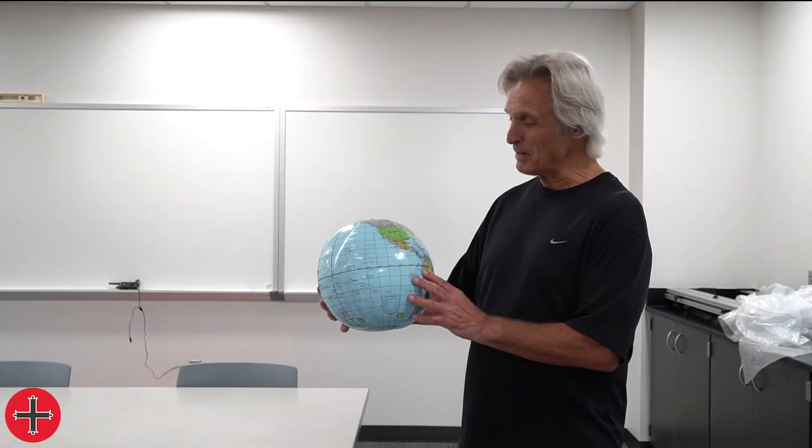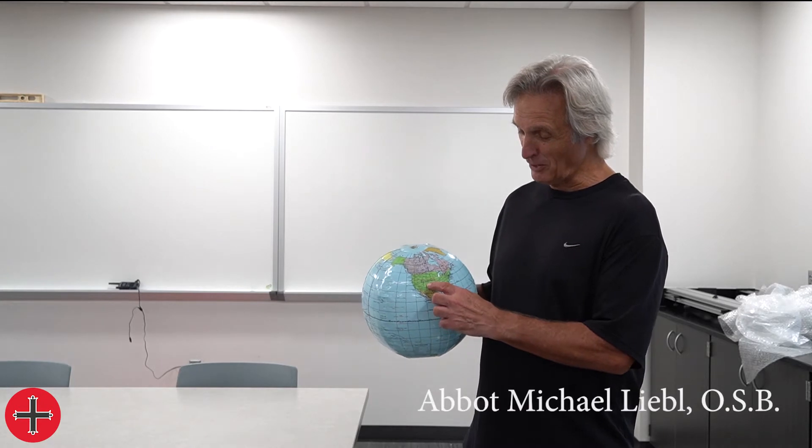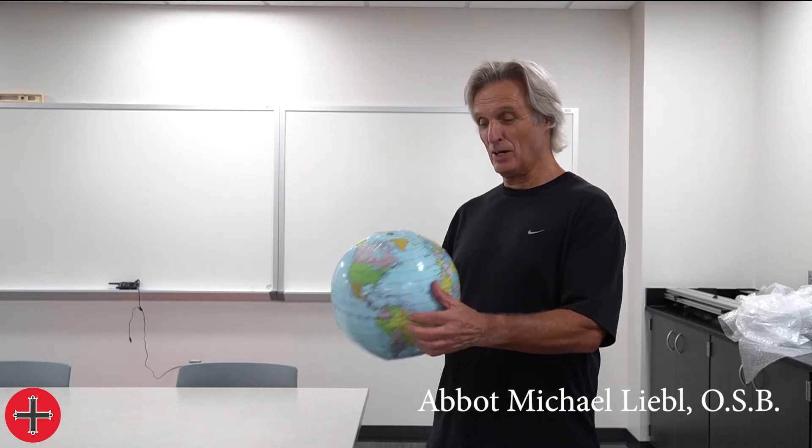I have here a little map of the world — actually, it's an inflatable balloon. Here we are in North America, somewhere near Omaha, Nebraska.